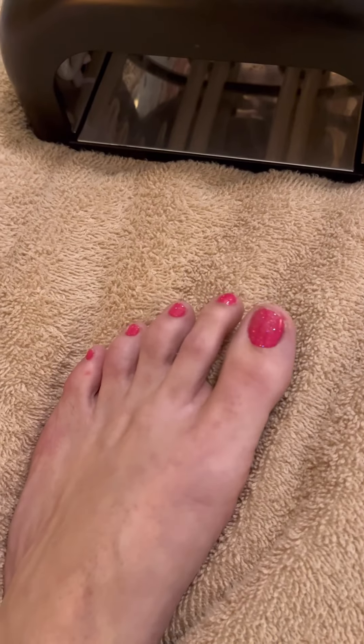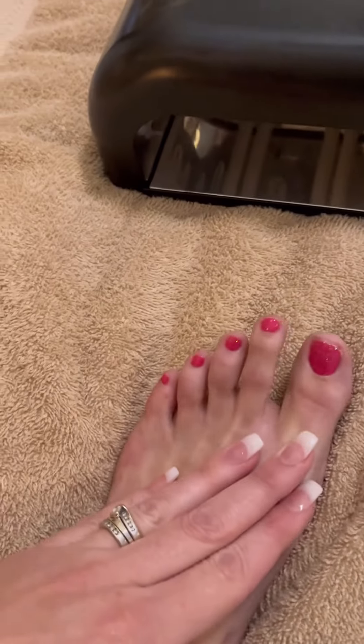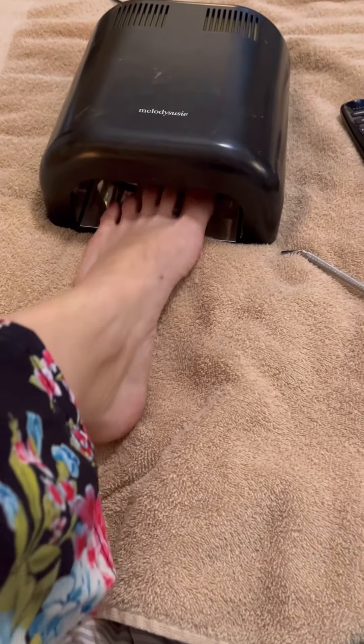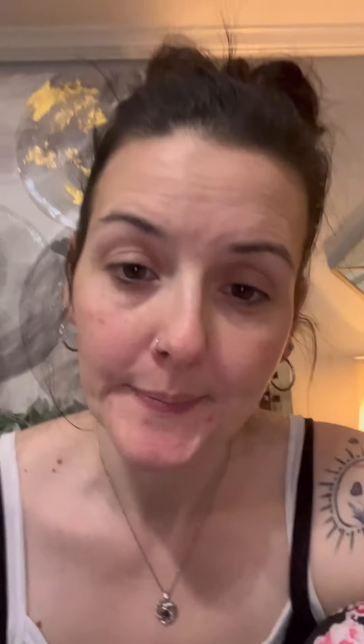So this is the shimmer — it's just a little glitter. Please excuse my ugly feet — I know, feet are ugly, but I'm trying really hard to make them look not ugly. So I'm going to put them back into the UV light. All right — last step. It's called Top It Off, and this is your top coat. You're going to put it on just like you would put on a regular top coat, and then bake it again. This whole process takes like 20 minutes, maybe.